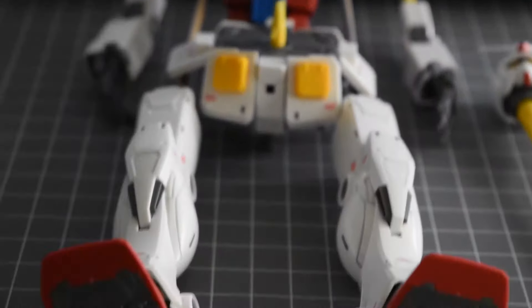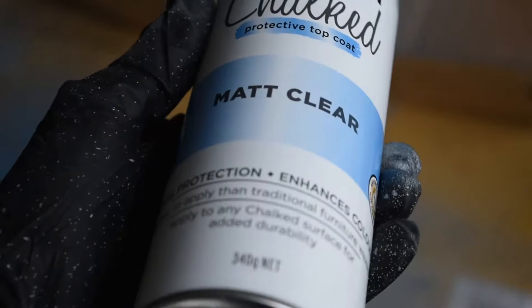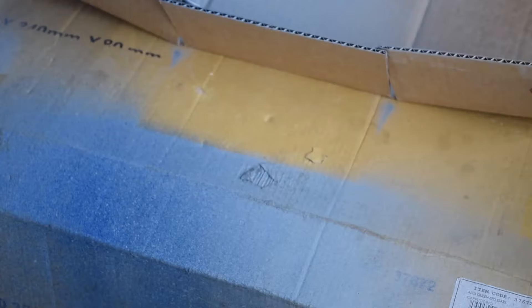This is my first time flat or top coating my Gunpla, so we'll see how it turns out.